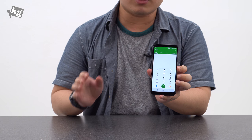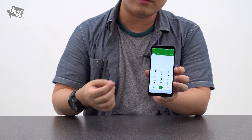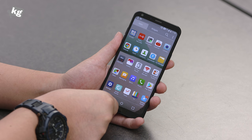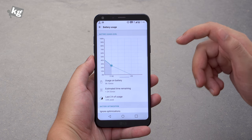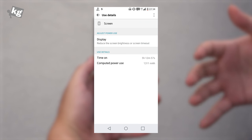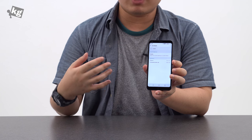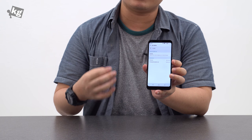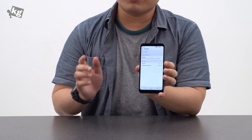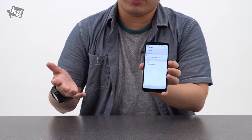Tested under VoLTE network, call quality is actually pretty good — the receiver volume is loud and crisp and the other party could hear me well. If you're a fan, it has FM radio built in, though you'll need wired earphones to use it as an antenna. Most importantly, battery performance is actually good — about five hours of screen-on time with LTE and heavy web surfing. If you're more of a Wi-Fi user with lighter usage, you should gain an hour or two more. And unlike previous LG devices, it doesn't shut itself off at 4%, so that's peace of mind.